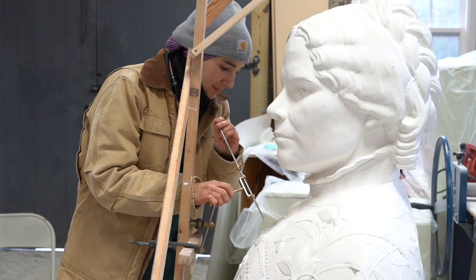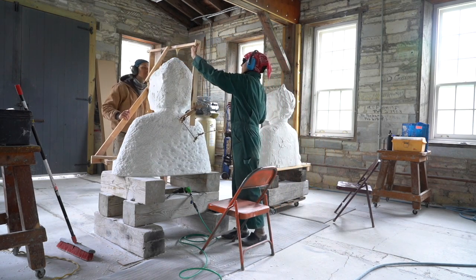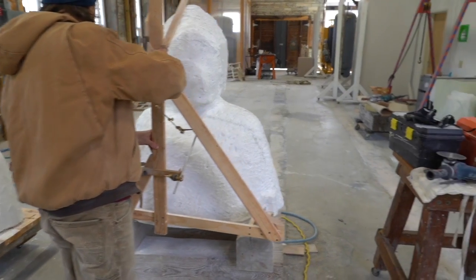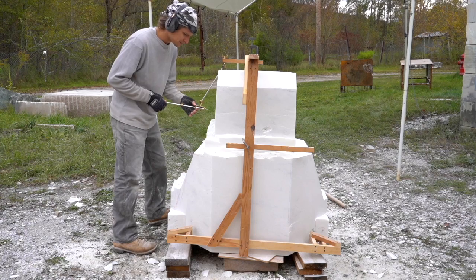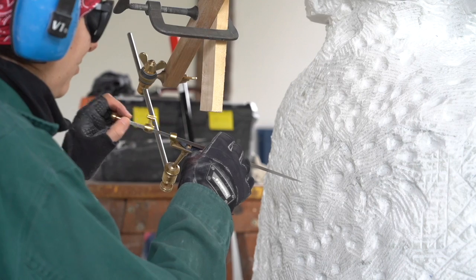We're using a pointing machine — it's a one-to-one translation. Basically it's a system of triangulation. You set three points on the model and then you have three corresponding points on the marble, and that is where the cross sits, in exactly the same place on both the plaster and the marble. Any fourth point you measure relative to those should be in exactly the same place.